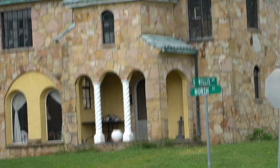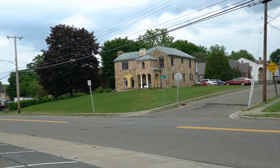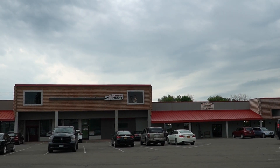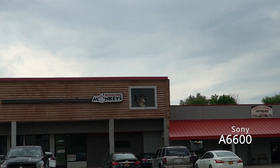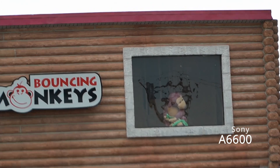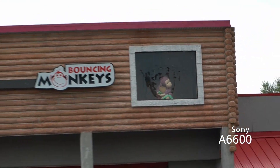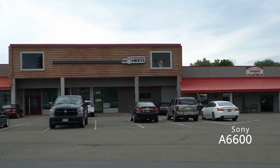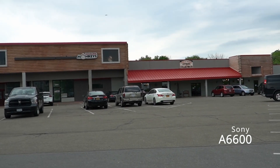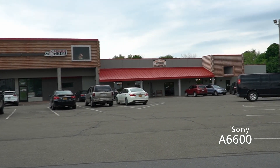That really does have some zoom — that is across the street and catty-corner to me. Let's try the monkey in the window. It's pretty good. I said it was pretty good. Now my steadiness is not great. We'll see how I can fix that in post-production.